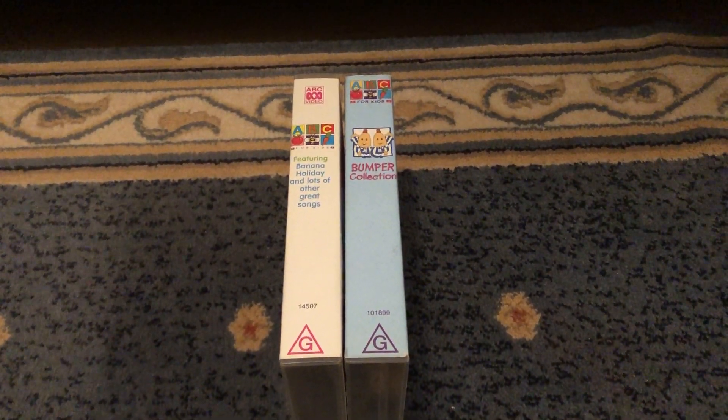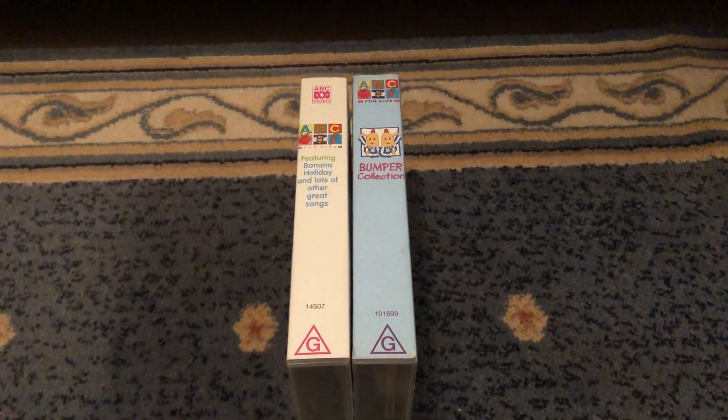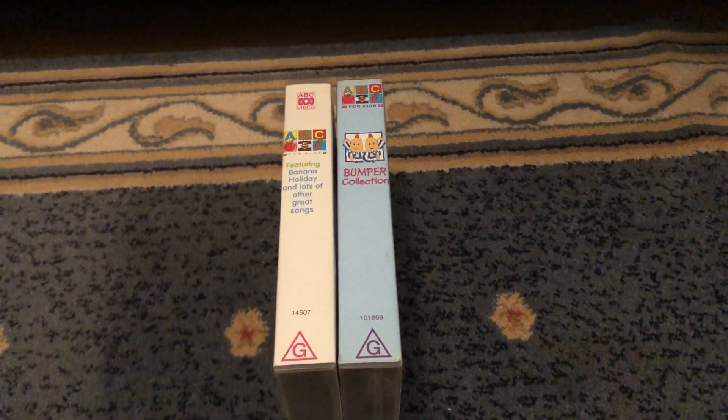Hey guys, this is ABC4Kids and VHS V-Chesses here, and today I will show you my ABC Kids VHS collection that features Blinky Bill. Let's get started.